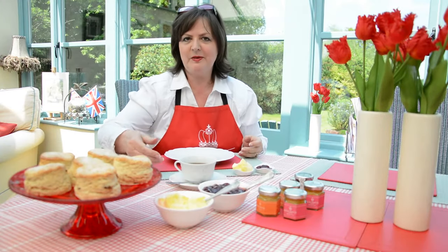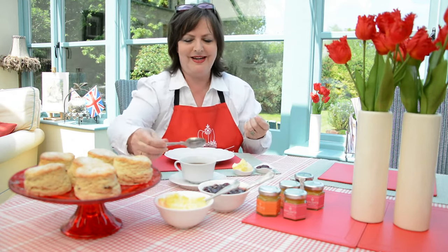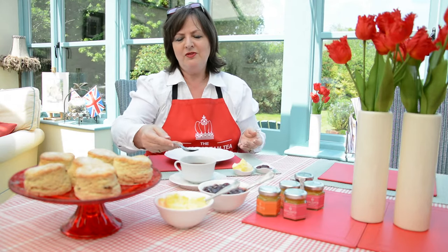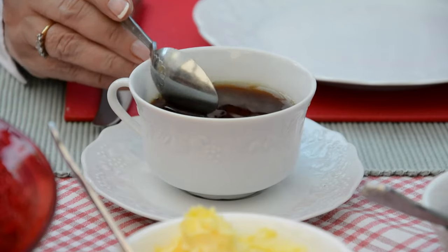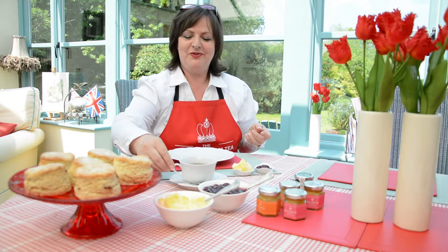Tip number five is about how to stir your tea. That sounds obvious but there's more to it than meets the eye. It's not a round-and-round movement as we've all done in the past. The posh way is forward and back, which has to do with sugar cubes still offered in posh hotels — going round and round sends the cube on a vortex journey, but forward and back crushes it and does the job. And when you've stirred, don't put the spoon back down ready to then pick up your tea.